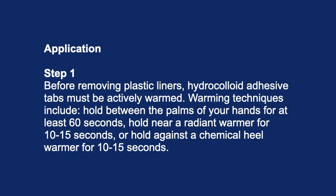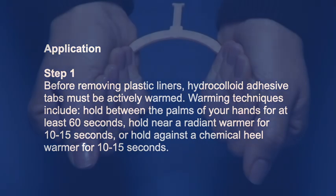Application step 1: Before removing plastic liners, hydrocolloid adhesive tabs must be actively warmed. Warming techniques include: hold between the palms of your hands for at least 60 seconds, hold near a radiant warmer for 10 to 15 seconds, or hold against a chemical heel warmer for 10 to 15 seconds.